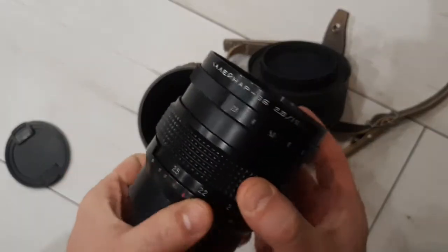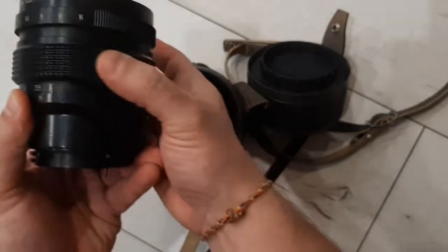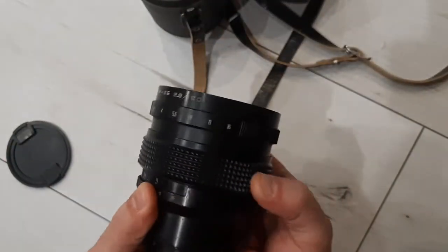The work of the focus ring — it goes nice and smooth.